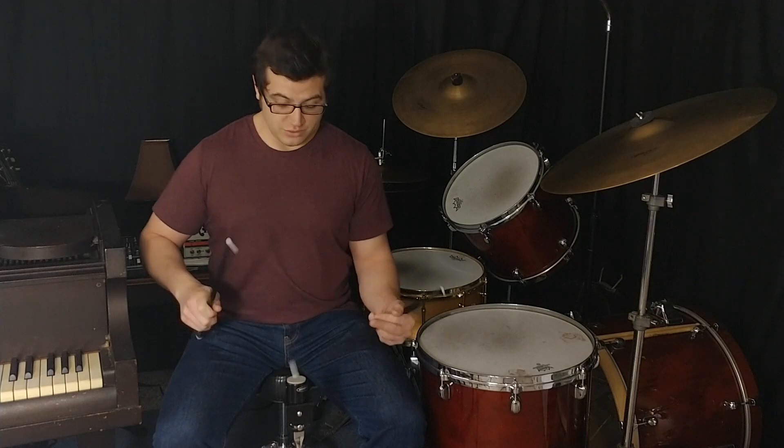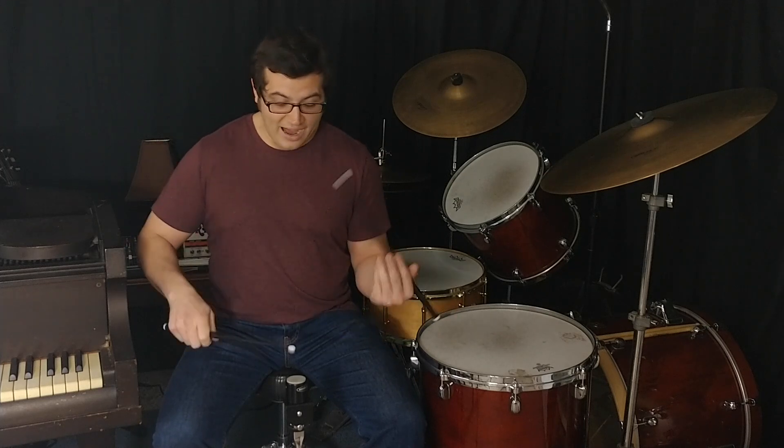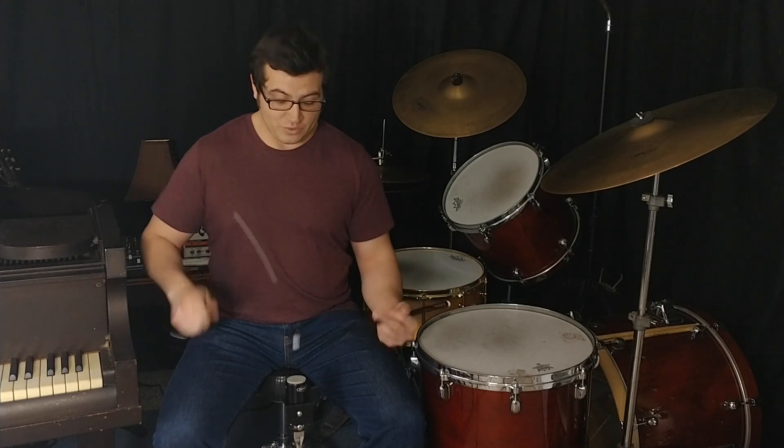Singles as up-and-away strokes, doubles as up-and-away, paradiddles as up-and-away, flams, drags, four-stroke roughs — thinking of all these things as up-and-away will improve your technique overall and give you a better ability to play on the Wicked Chops practice pad or any other surface.